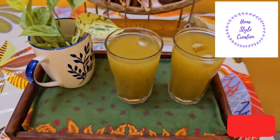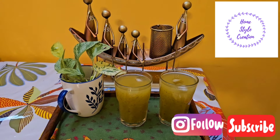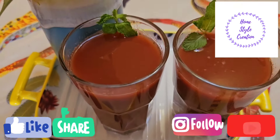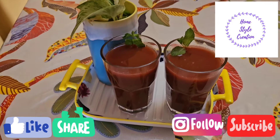I hope you all enjoyed watching these amazing recipes. Do let me know which one was your favorite. Don't forget to subscribe to my channel, hit the like button, and share it with your friends and family. Till then, take care.